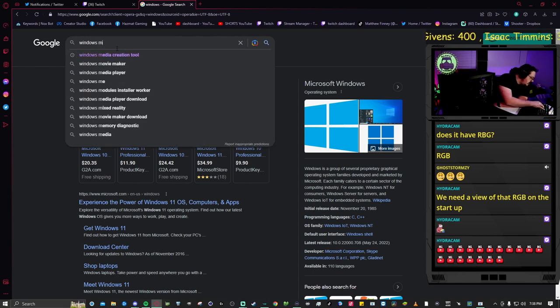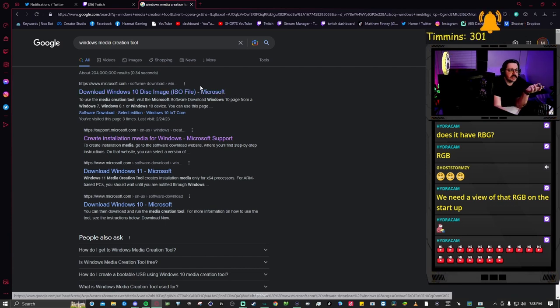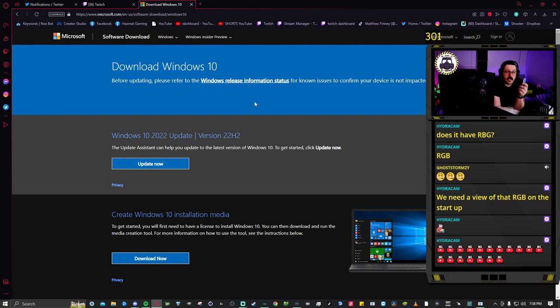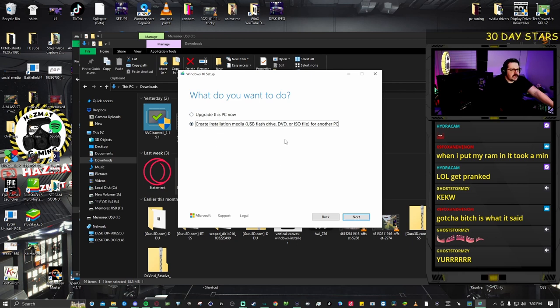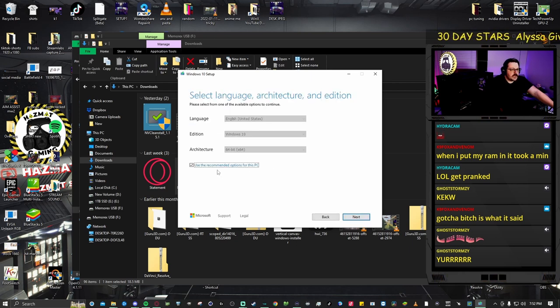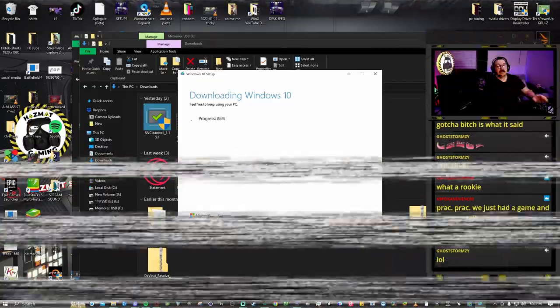To create the Windows installer, we go to downloads, grab the Media Creation Tool, run it, click 'Create installation media for another PC,' select Windows 10, choose USB flash drive, and let it do its thing.